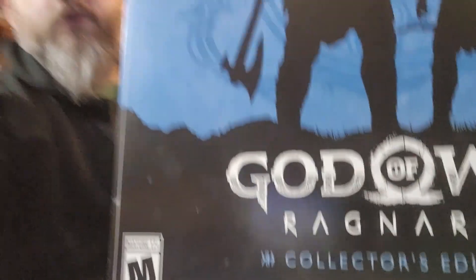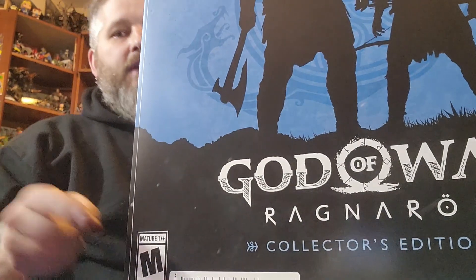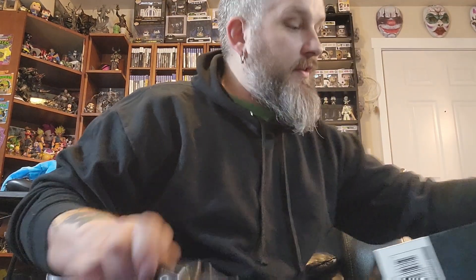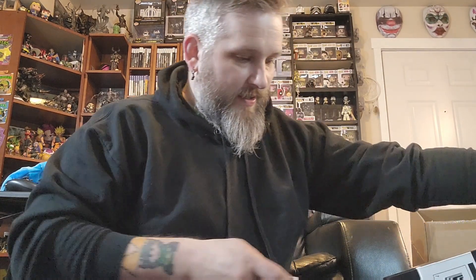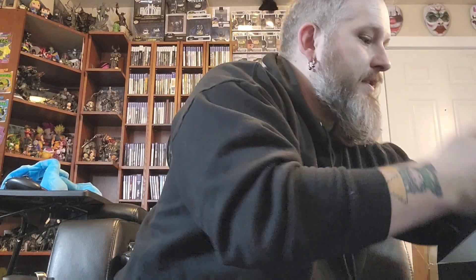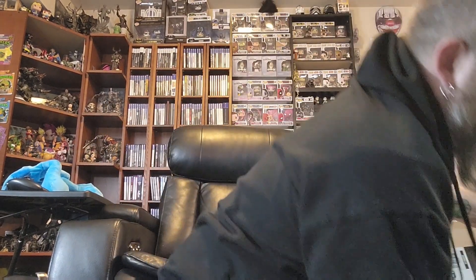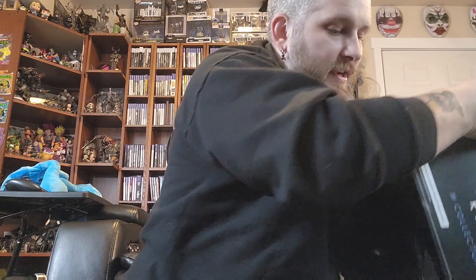It's rated M for mature. So let's open this up. I don't have a very big place right now, or things set up for doing this, but we'll make it work. I've got to cut all these different little tabs off. Like I said, I haven't even barely looked at it. The box is pretty big. And it's got another box on the inside, of course.